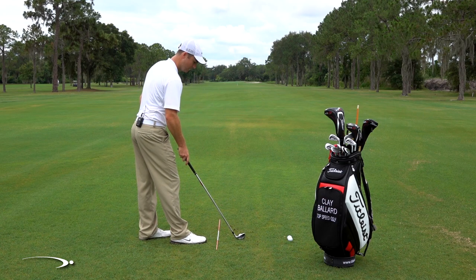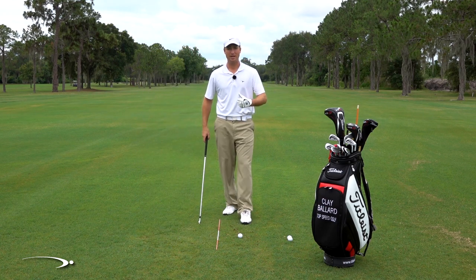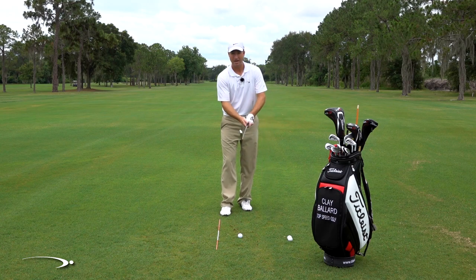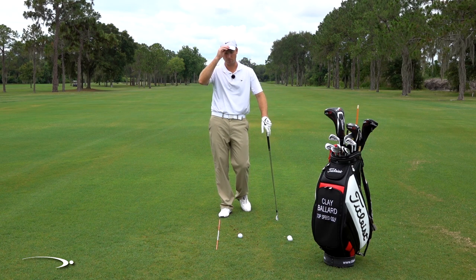Now once we've done those, we're trying to learn low and high. Once I can do left, right, low, and high, I've got control of the club. Whenever my ball flight starts to do something I don't like, I can tweak and adapt and hit the different types of shots, just like you see the PGA Tour players do.